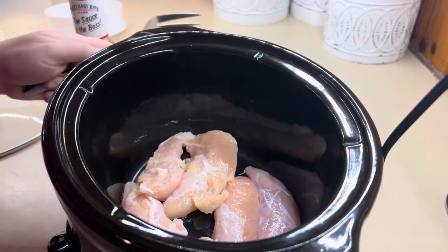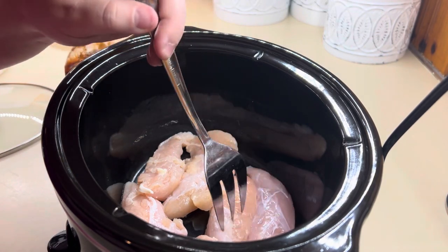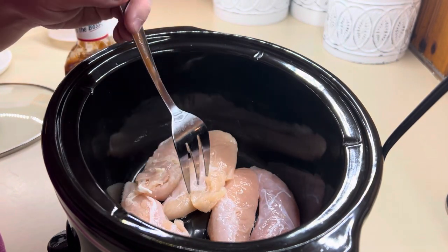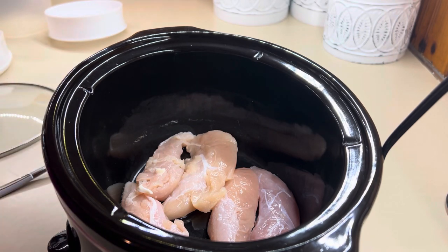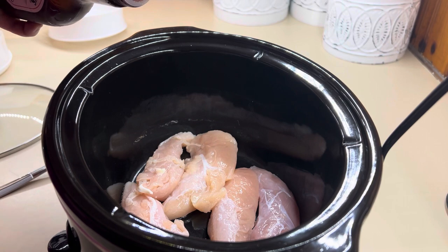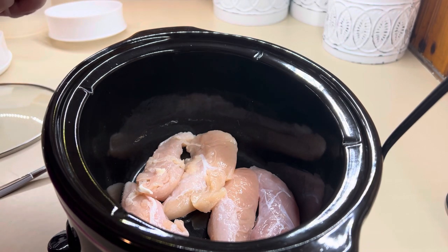We've got some chicken tenders here. We're going to do some quick barbecue chicken in the crockpot. This is a great way to get some protein cooked in the summertime. And you can serve this on anything — wraps, salads, barbecue chicken sandwiches. I've got enough chicken tenders that's probably going to equal out to about two normal-sized chicken breasts.